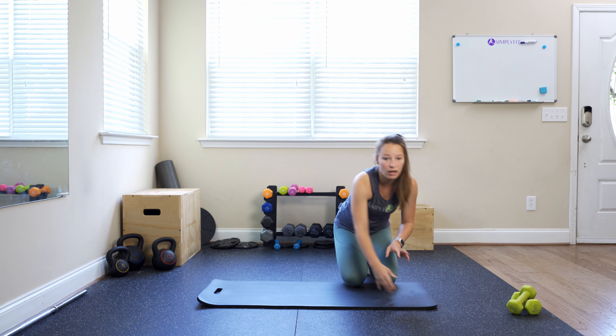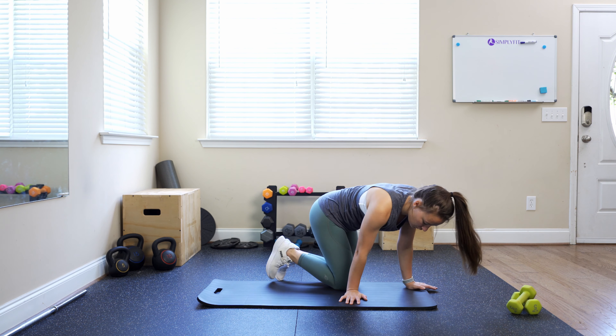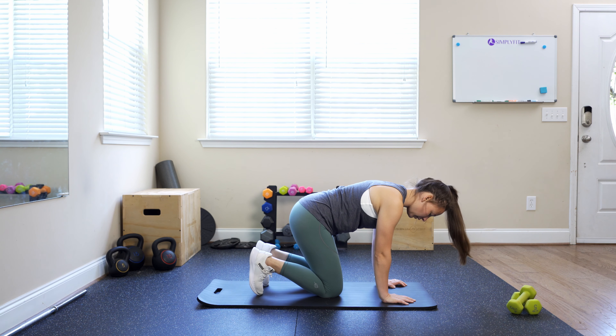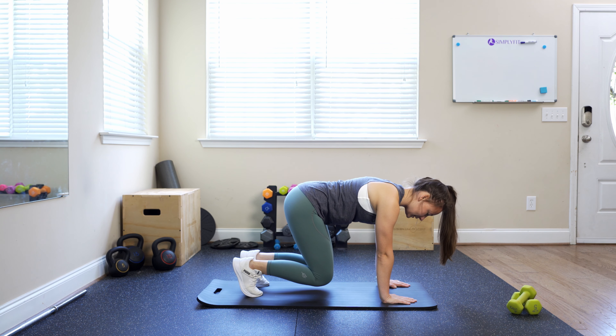So we're going to come into a bear crawl position. It's kind of like a plank — I'll show you from the side. We're going to come up on all fours, and then you're going to actually bring those knees up. So this is our starting position. Core is tight, back is nice and flat.